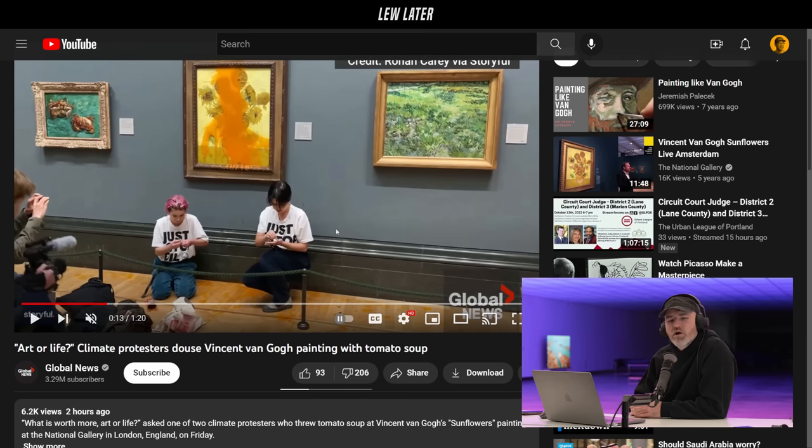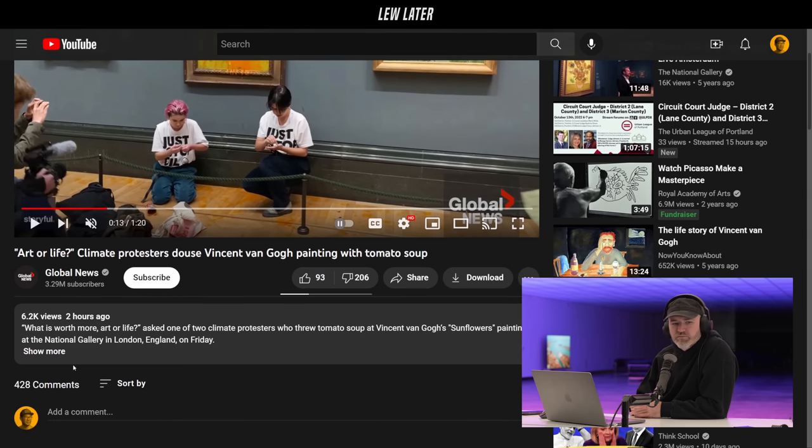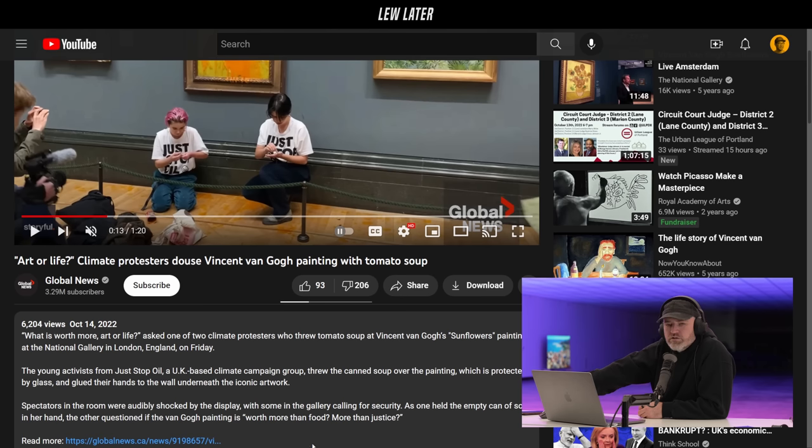'What is worth more, art or life?' asked one of two climate protesters who threw tomato soup at Vincent Van Gogh's Sunflowers painting at the National Gallery in London. The young activists from Just Stop Oil, a UK-based climate campaign group, threw the canned soup over the painting — which is protected by glass — and glued their hands to the wall underneath the iconic artwork. Spectators were audibly shocked, with some calling for security.